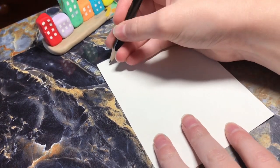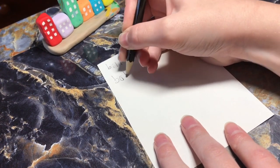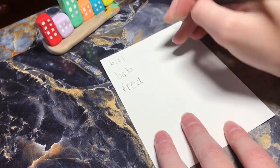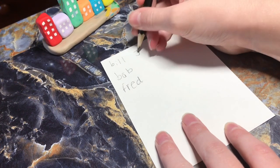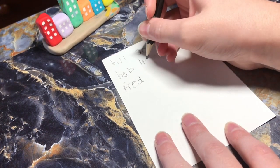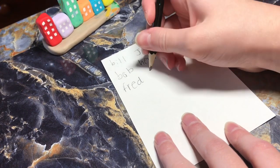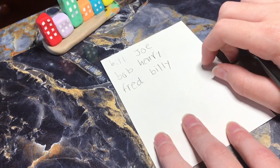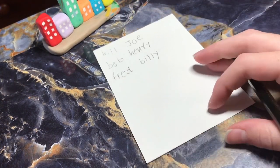Let's start off with some simple names. Bill, Bob, Fred, Joe, Henry, Billy. So these are some simple names.